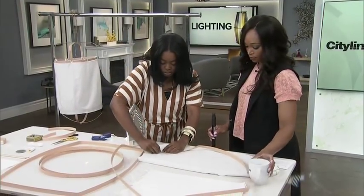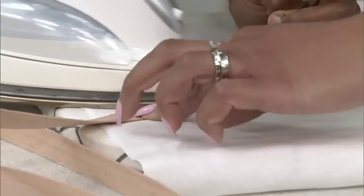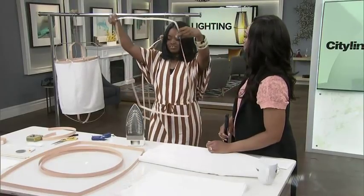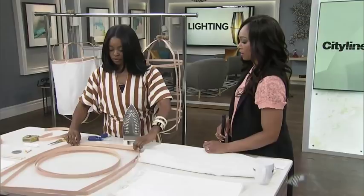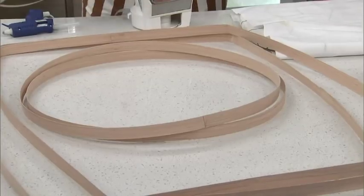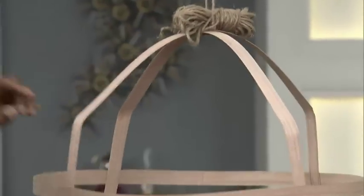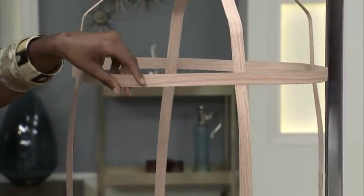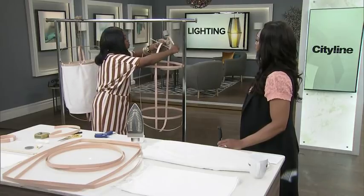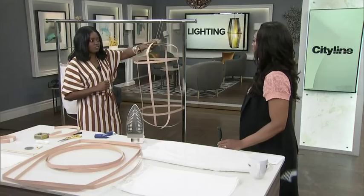Everything is just going to be ironed together — it's really so easy. Once you've got one rectangular piece, you need two of each. To put the shade together, ironing in all the corners to attach it, remember that the distance of the circular pieces determines how high the lampshade is going to be. The top part is a little bit flimsy, so you just need dowels and your glue gun to create a stiff edge, and that's where you can hang the light off of.